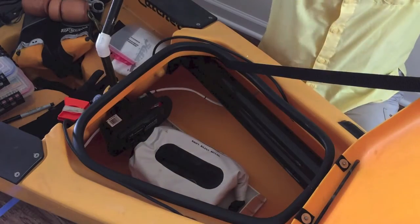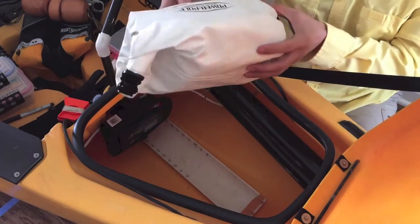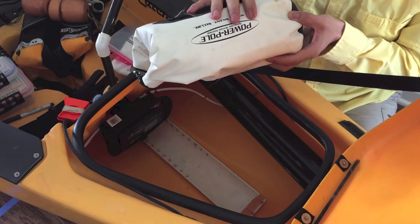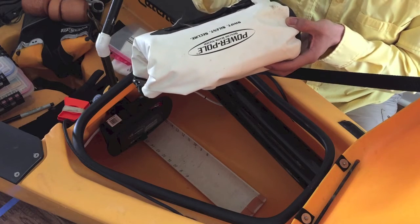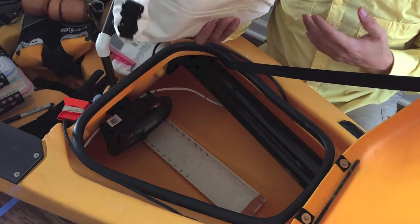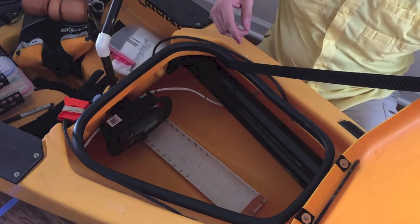Underneath the storage tray I've got my dry bag. This has my first aid safety kit, a change of clothes — a sweat top, sweat bottoms, and some socks. That's in the event that I'm not wearing my dry suit and I happen to fall in the water — at least I've got something dry to get into.